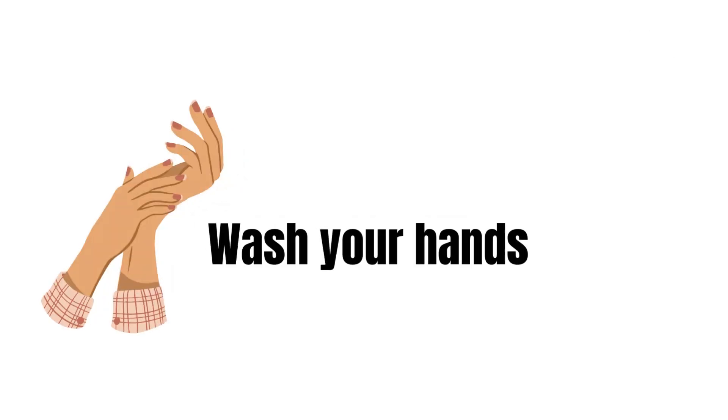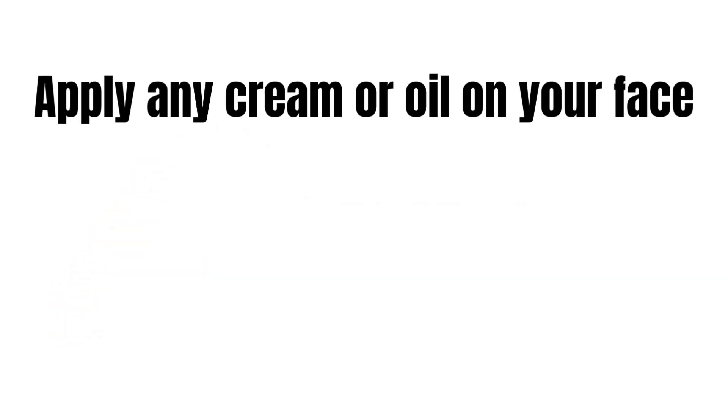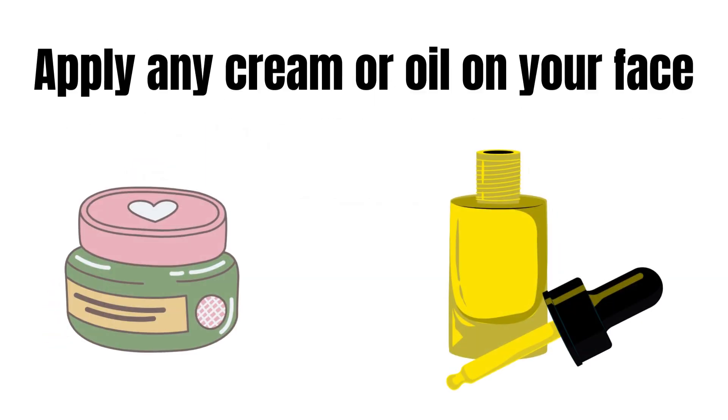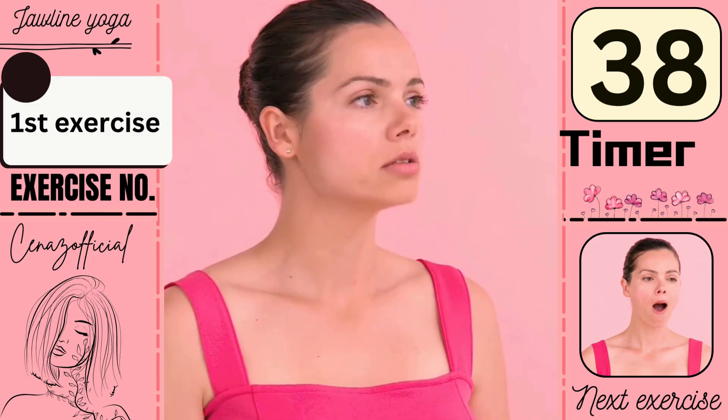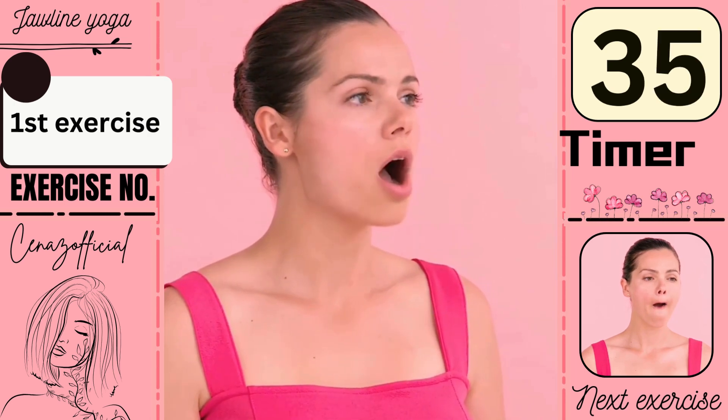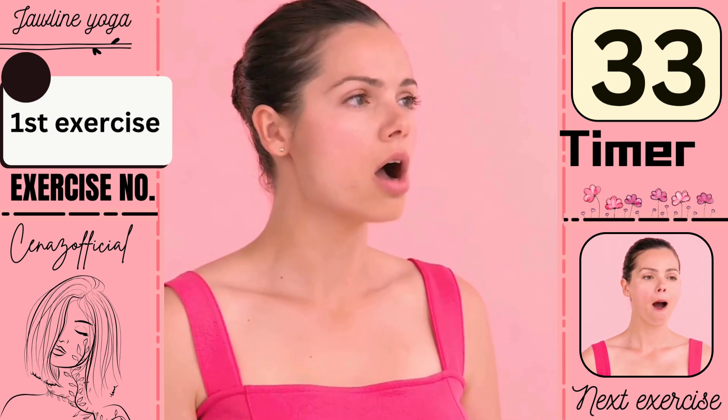Before face yoga, wash your hands, wash your face, and apply any cream or oil on your face. Let's start our today's video. Our first exercise is this, do it for 40 seconds.